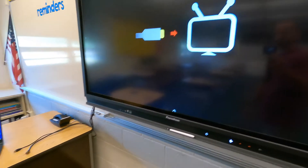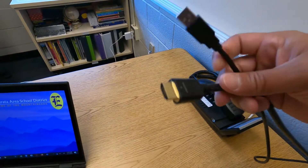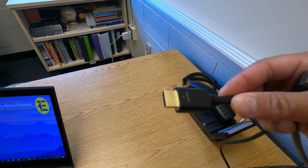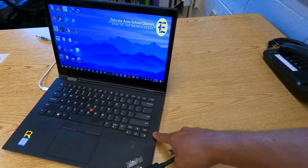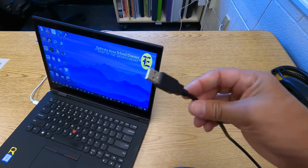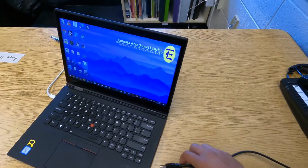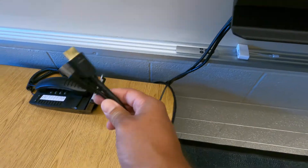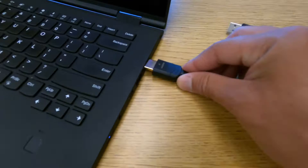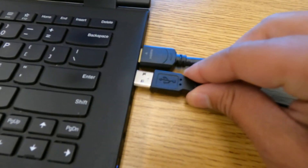First let's talk about how to do a physical or wired connection. You'll want to look for two cables. The HDMI cable is responsible for both video and audio, transmitting that from your laptop to the panel. The connector looks like that. You'll also want to enable touchscreen, which is controlled by the USB. If you find these two cables — they're usually somewhere near your panel — get both of them plugged into your computer. And don't forget the USB, otherwise touch will not work.